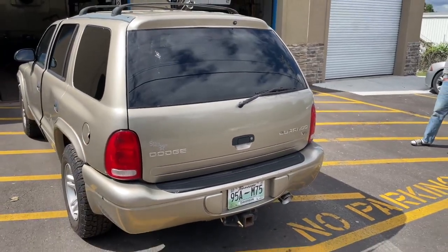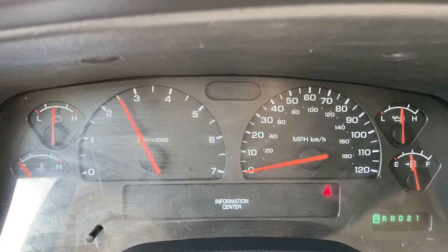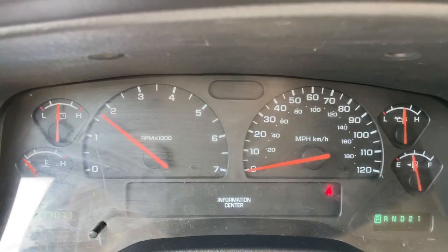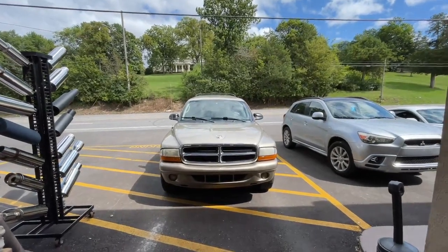There it is. I'll let you guys hear it on the inside. Dodge Durango!